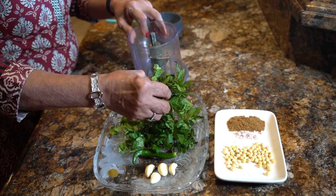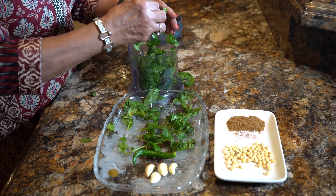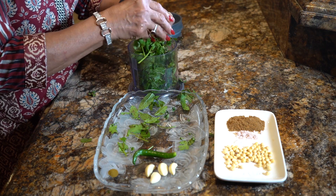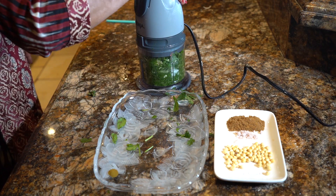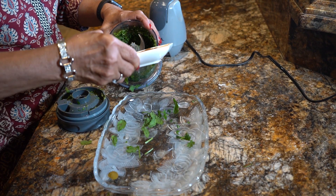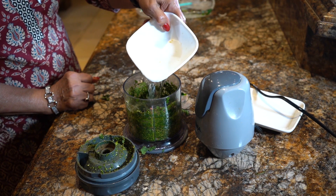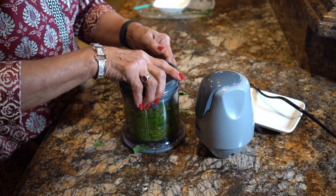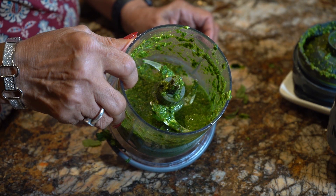Now we will put everything in a blender chopper. We will put in mint, cilantro, basil, and here is lime. We will blend it all into a sauce, and here is a chili — we will put it all in the sauce.